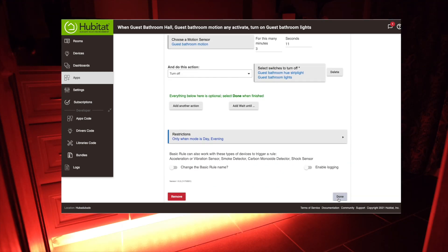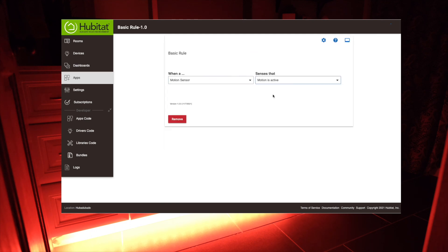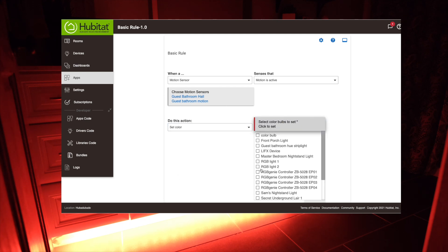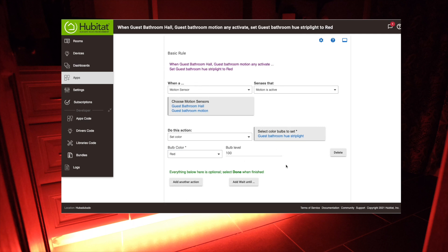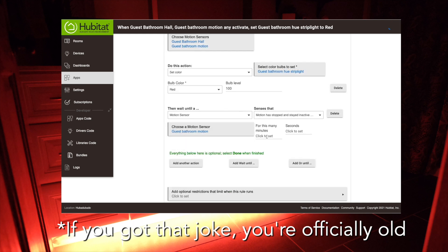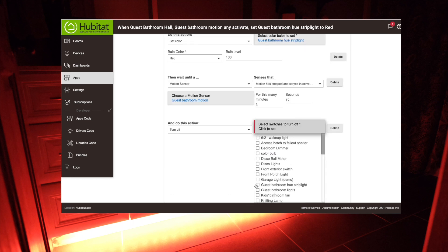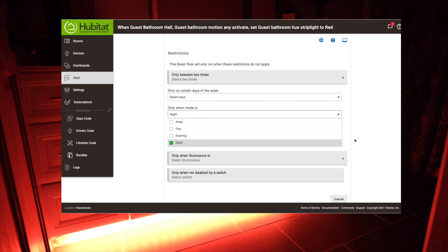For our emergency bathroom night mode, again triggered by our motion sensors, this time we only want to turn on the light strip and set it to red — which according to an article I googled is the ideal color for your eyes when you wake up in the middle of the night. It also lets your bathroom double as a darkroom for developing film. Again, we wait three minutes until motion is stopped and inactive, then turn the strip off. We go to restrictions and set this to only apply in night mode.